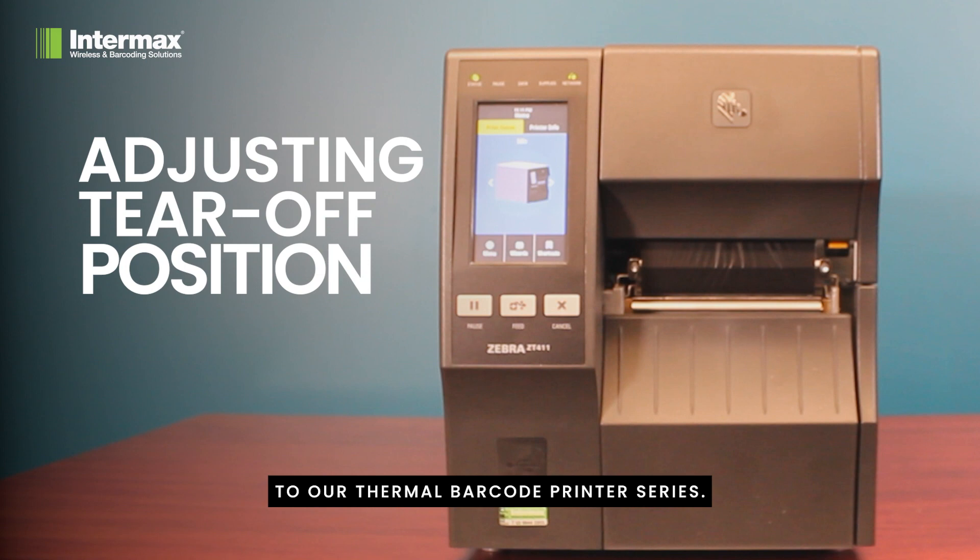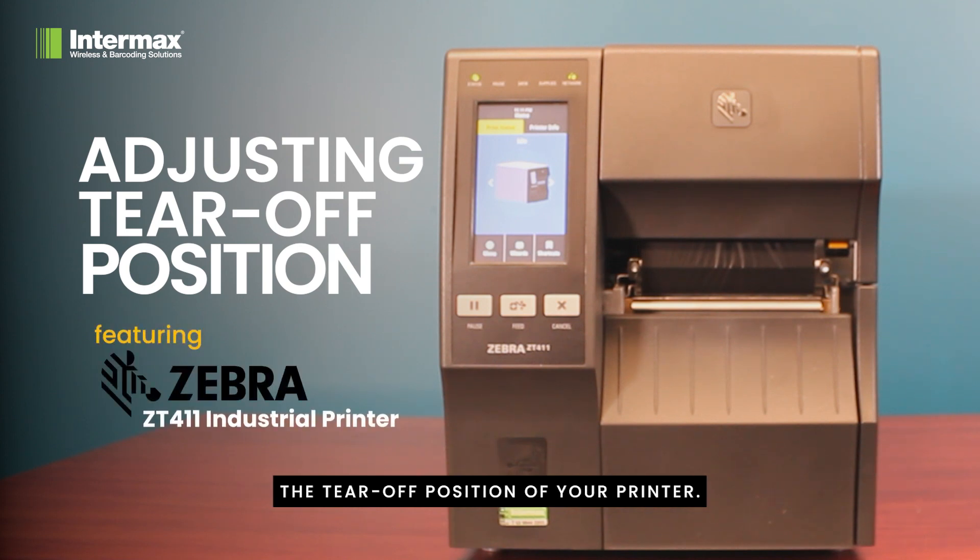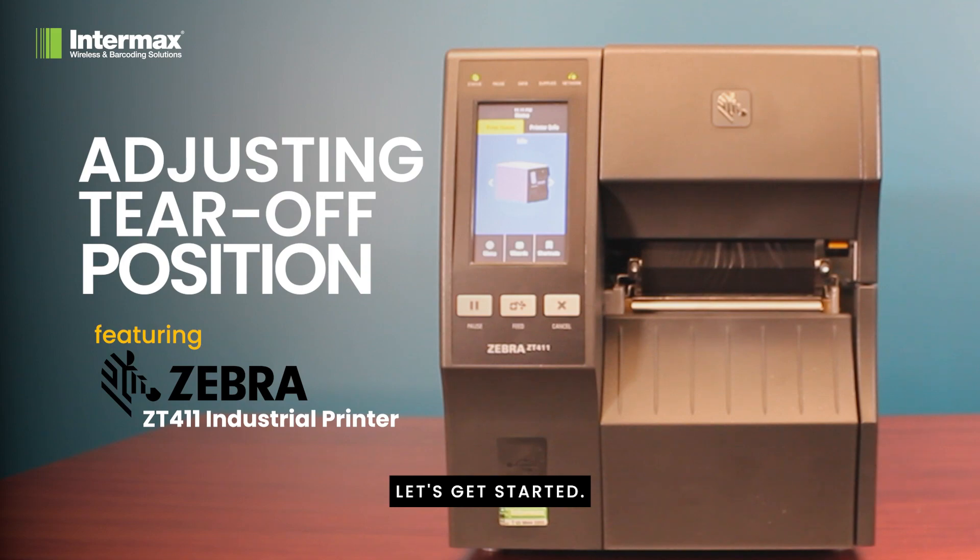Hello everyone, welcome back to our thermal barcode printer series. In today's video we'll be focusing on a very practical and often required adjustment: the tear-off position of your printer. Let's get started.